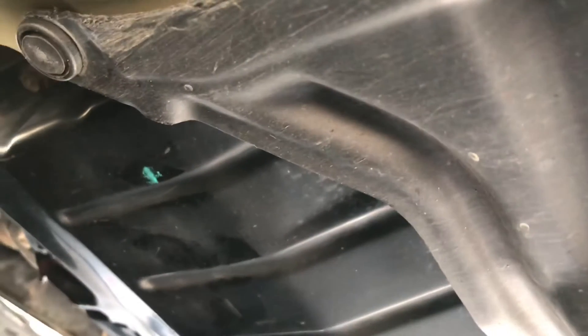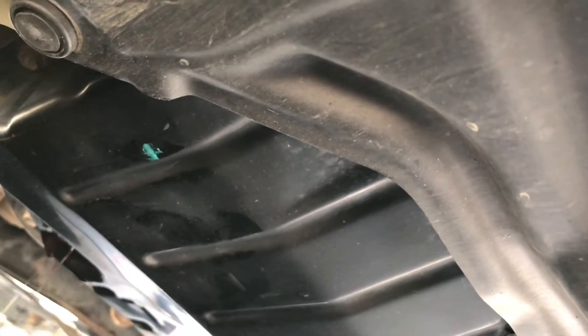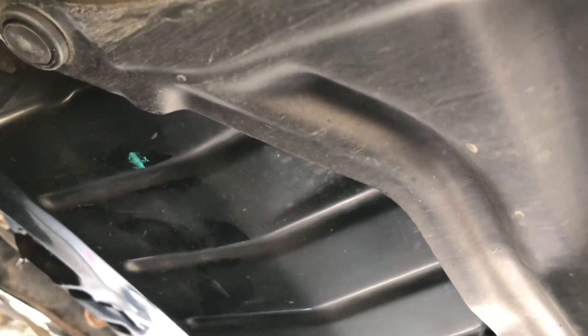The next thing we're going to do is tackle the perimeter bolts around the pan. There are 19 of them and they're 10 millimeter. I'm going to set you guys up on time-lapse while I pull them off.